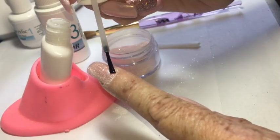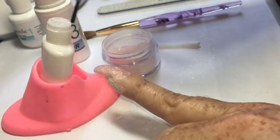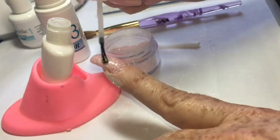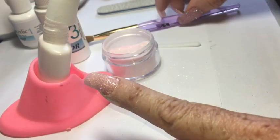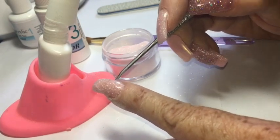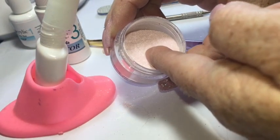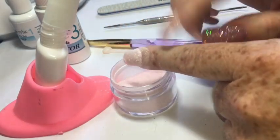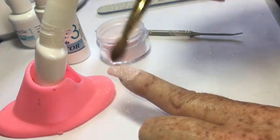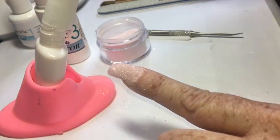One more time, I go over the entire nail surface with the base. Be careful to get it on the free edge and close to the cuticle without touching the skin — with more practice you'll get better at this. If you do get a little base on the skin, it can be fixed: use a cuticle stick to remove it before dipping into the powder. Once again I use the acrylic brush to dust off loose glitter and take a good look at the nail to make sure I have no base on the skin.